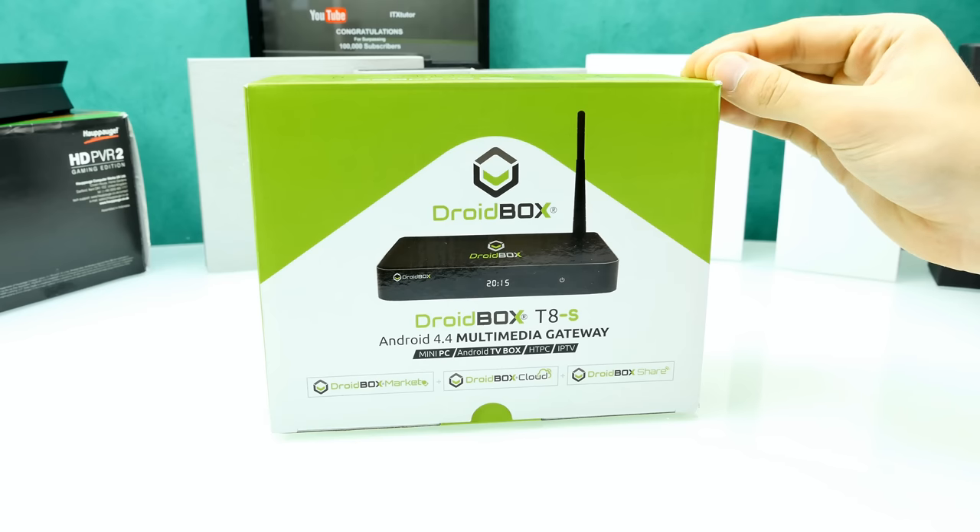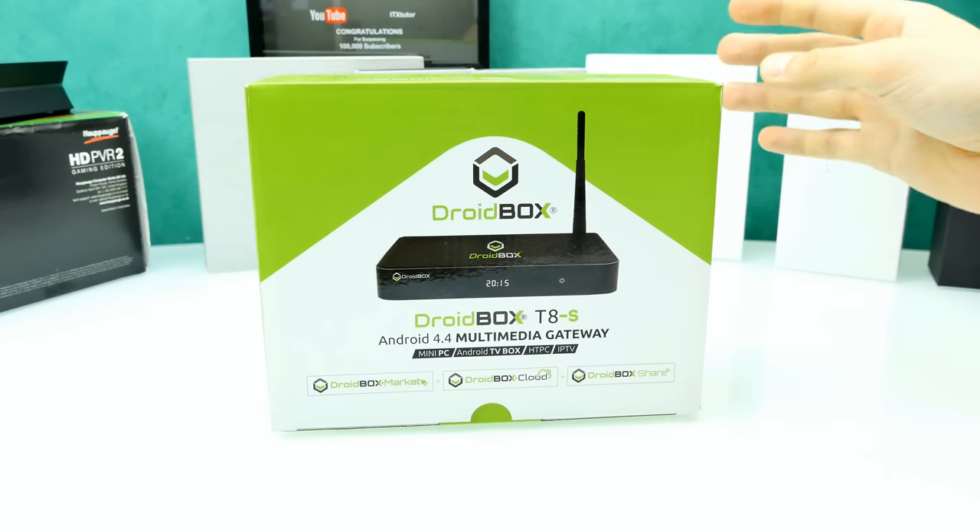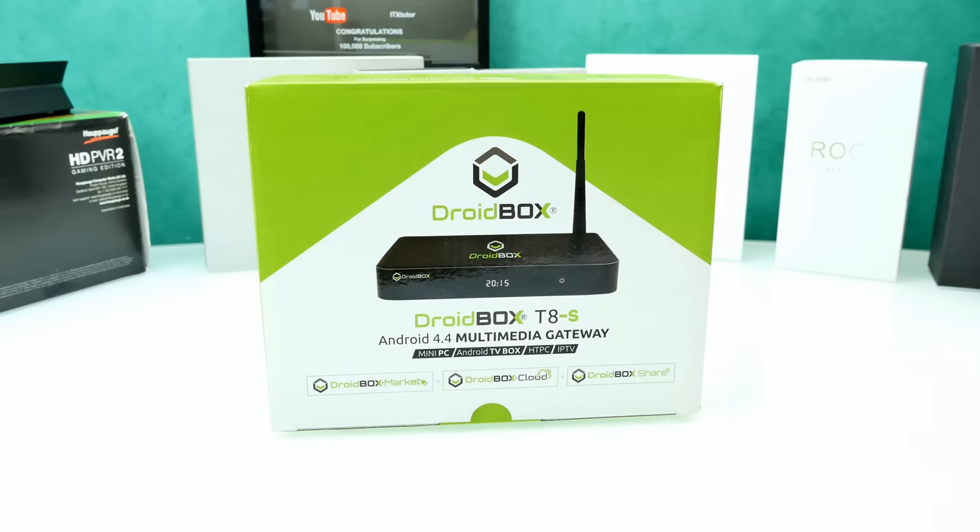I'm really looking forward to this box. As always, you can find a link to check it out down below in the description. Their official site is droidbox.com or .co.uk — you can check it out in the description. Let's have a quick look at the specs and then do a quick unboxing.